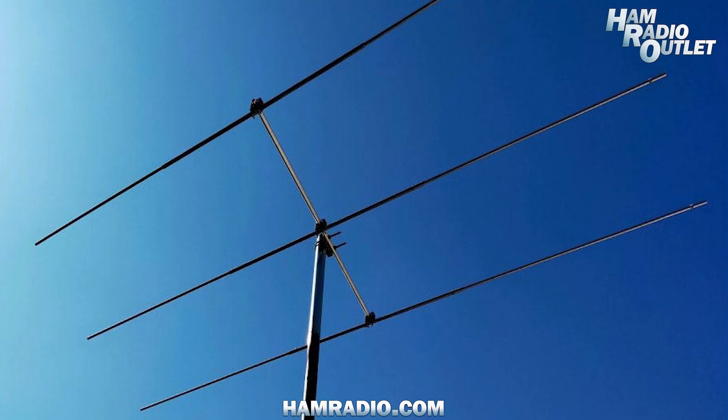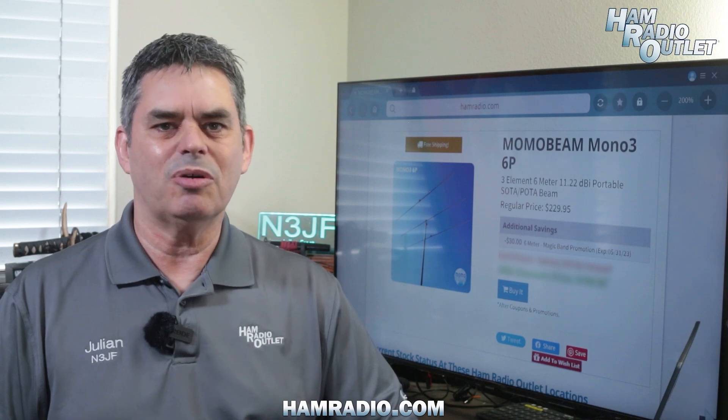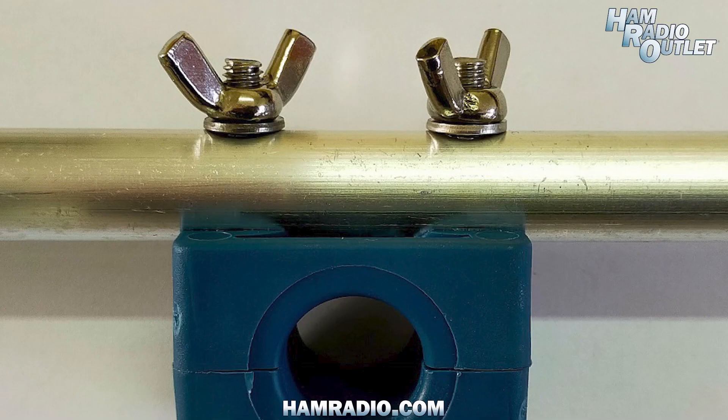The Mono3-6P is a three element beam for six meters. It's perfect for SOTA and POTA operations as it weighs just a little over four pounds. It uses wing nuts on the elements, so assembly and disassembly is quick and easy.